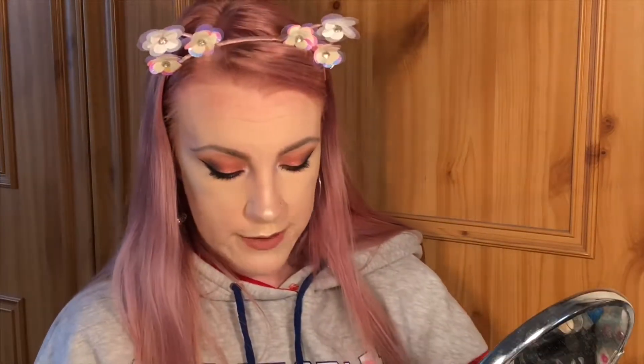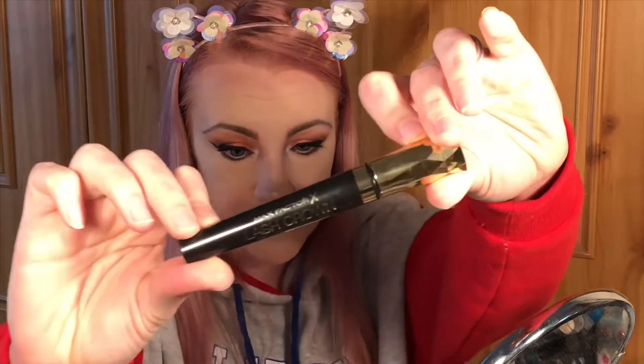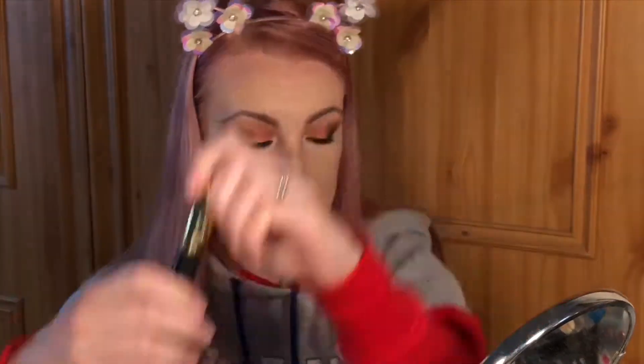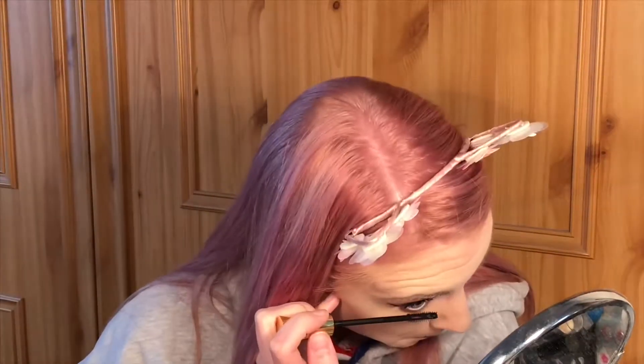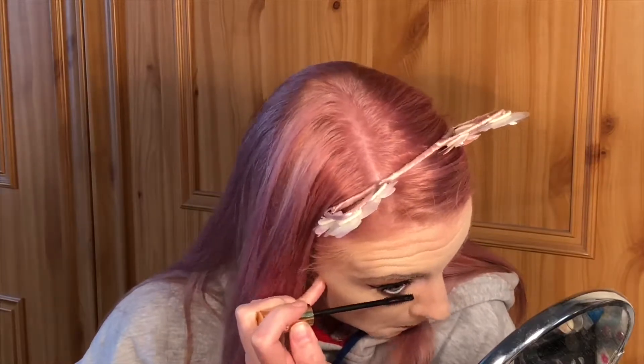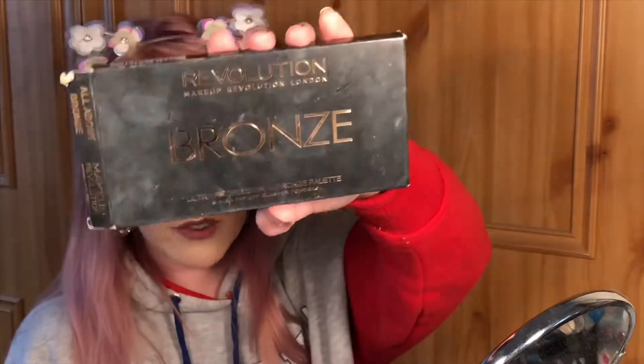My mascara today is the Max Factor Lash Crown. My inner corner and highlight today is the I Heart Revolution Unicorns Heart highlighter. My bronzer is, as always, the Revolution All About Bronze palette.